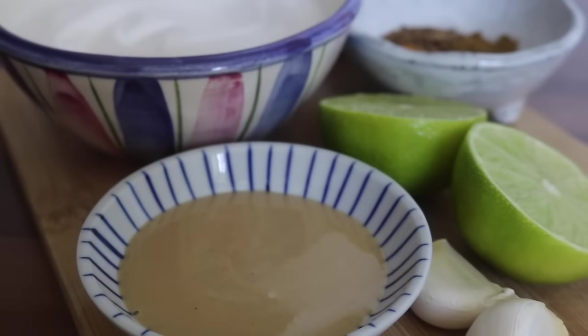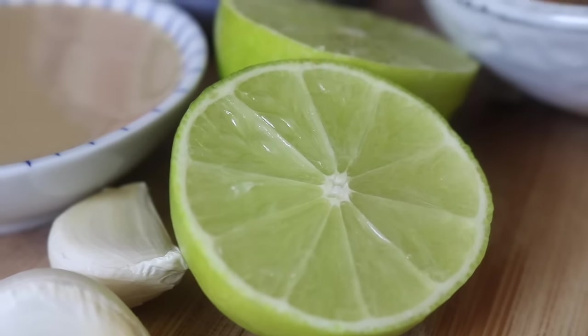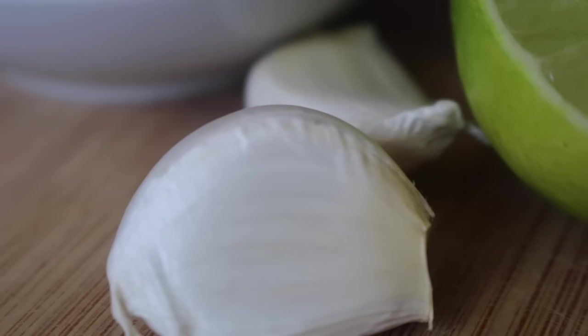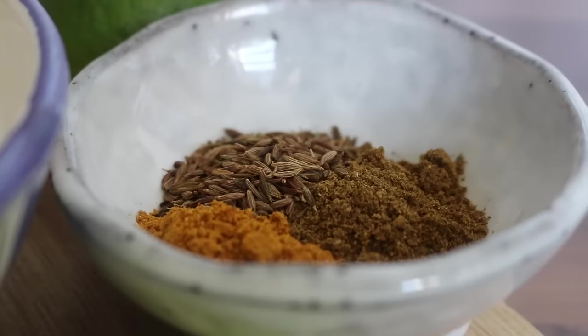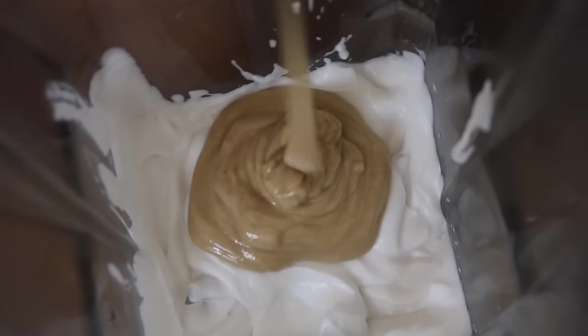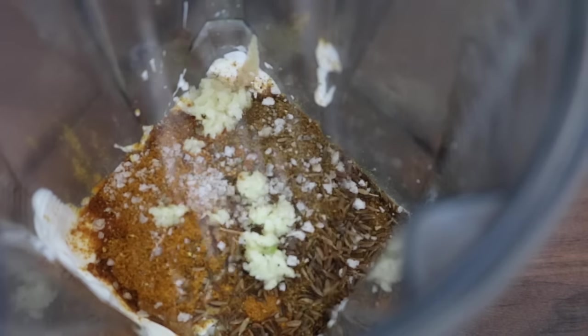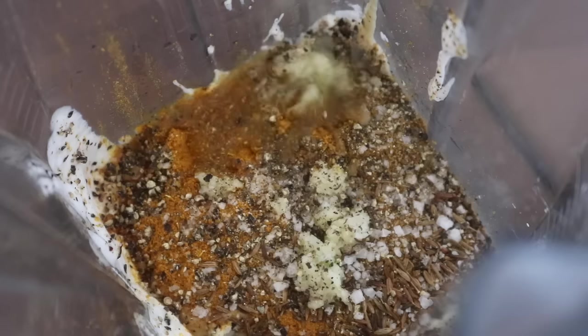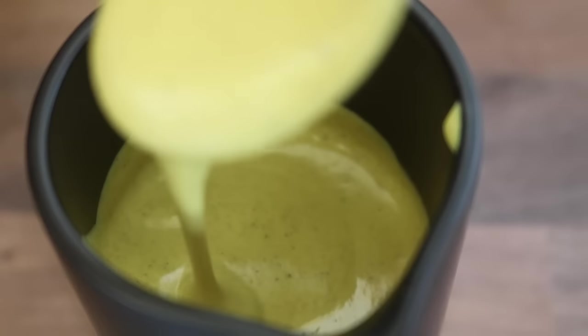For the irresistible curry tahini — which you can make a whole pot of and store in your fridge to swirl on anything — you'll need coconut yogurt, tahini, juicy limes, garlic, and spices: cumin, garam masala, and curry powder. Into the blender I placed the coconut yogurt, followed by the tahini, the spices, minced garlic, sea salt, black pepper, lime juice, and some water to thin everything out, then blitzed until smooth.